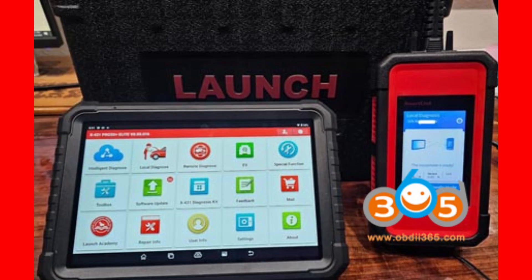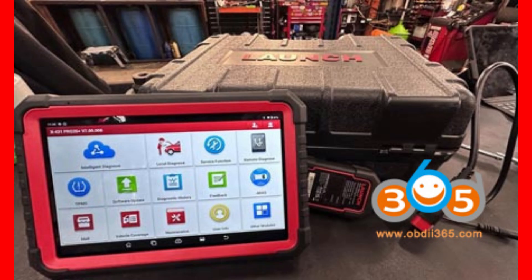A fun little detail: the tablets sport different colors to help you tell them apart in a busy workshop. The V5 has a striking red frame, while the Elite keeps it sleek and professional with a black frame — a small difference, but it adds a bit of personality to your diagnostic toolkit. The Elite also supports a wider range of add-on modules; for example, it can connect with advanced accessories like the EG100EV clamp and the EM101YEN EV multimeter, which are essential tools if you're working on electric vehicles or need deeper system measurements.